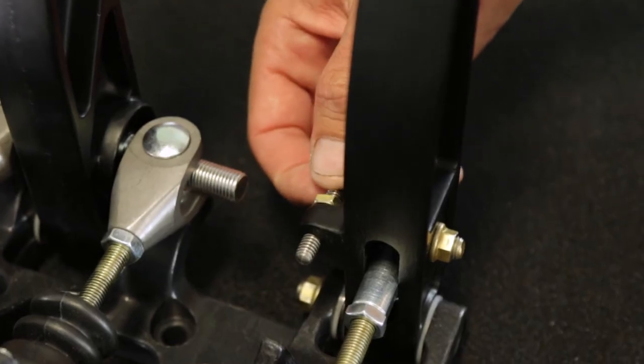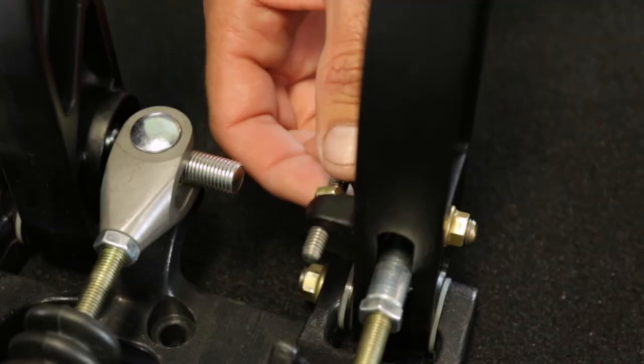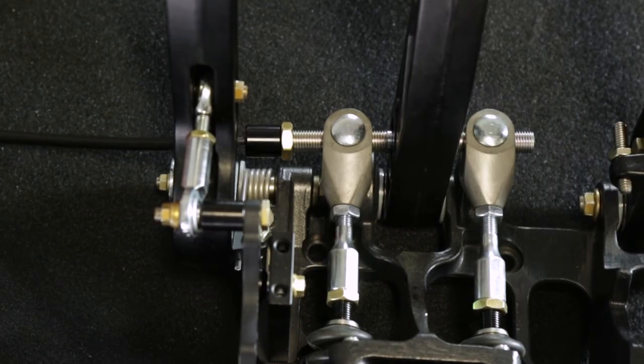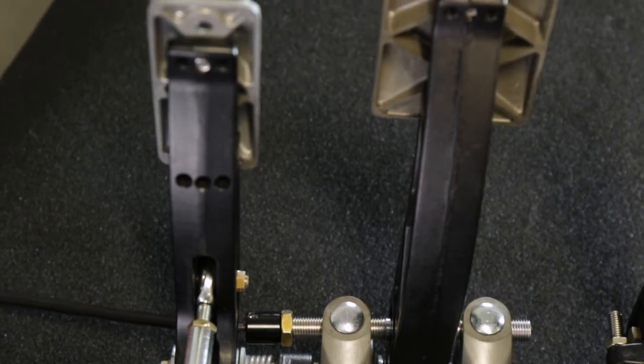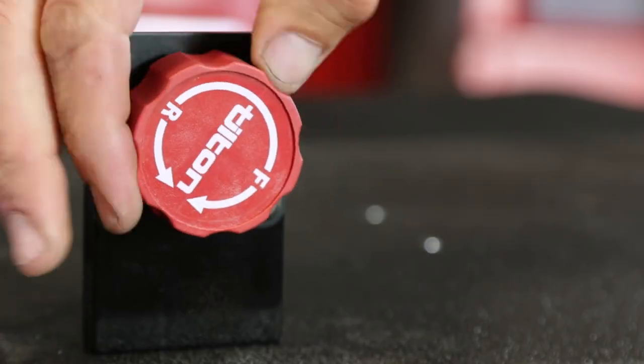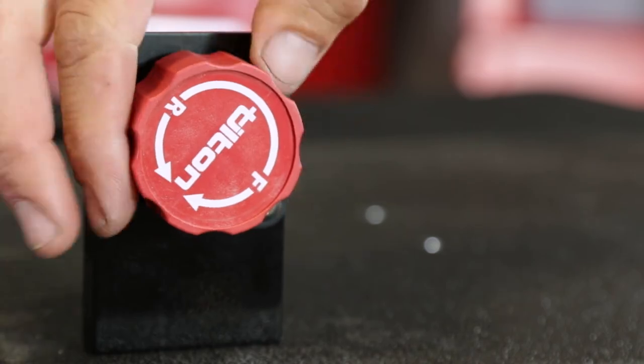Many 800 Series pedal assemblies feature adjustable stops on the throttle and clutch pedals. An optional remote brake bias adjuster provides on-the-move fine tuning of brake bias to compensate for fuel load changes, tire wear, or changing track conditions.